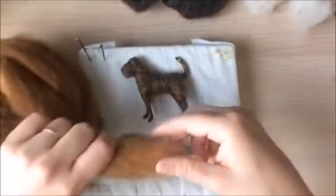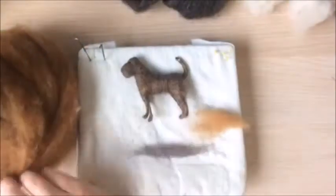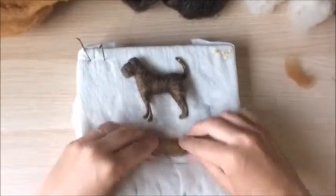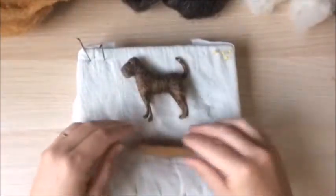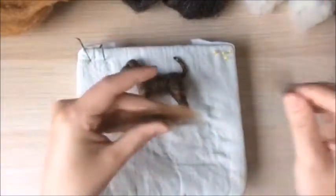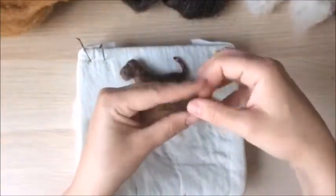Gently pull a bit of wool from one of your rovings — just a few inches should naturally break free. You don't need to cut it. Then grab about the same amount from your second color. Lay the colors on top of one another and pull off any long ends, stacking the colors so the fibers are all about the same length.